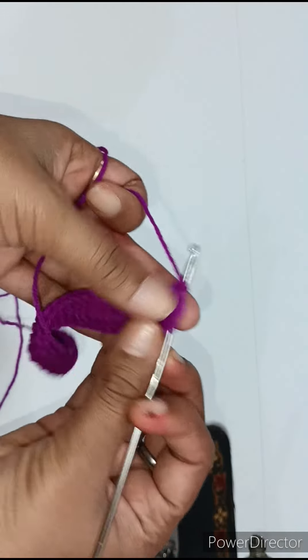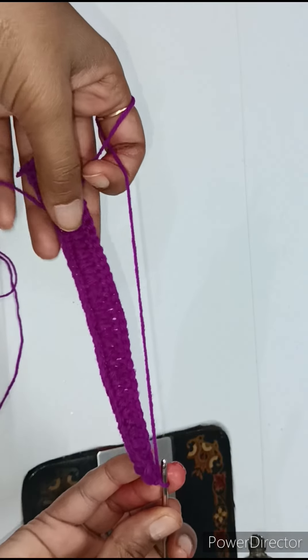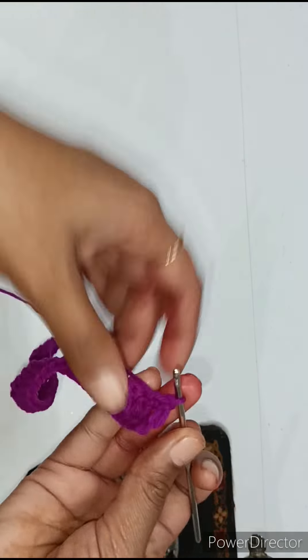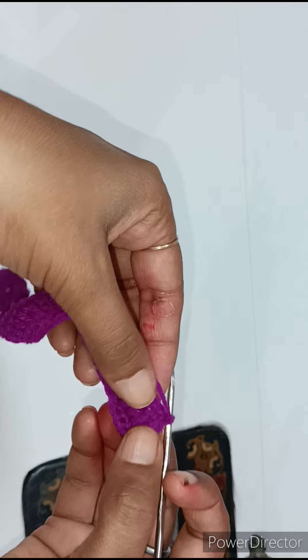I have completed the double crochet. Now we will make this dress for Kanha Ji. I told you that I made 36 chains. Now we will count how many double crochets there are.